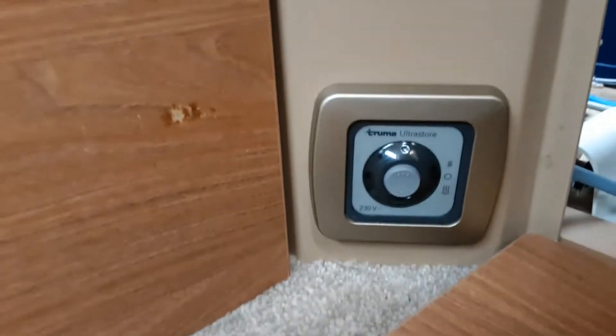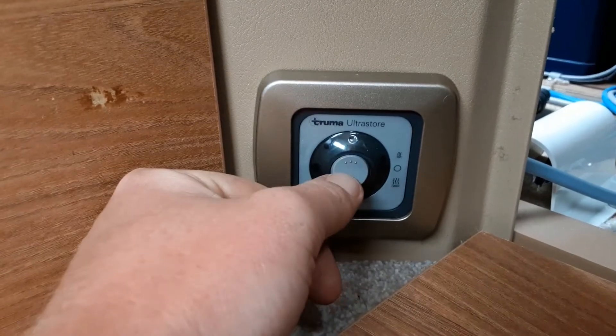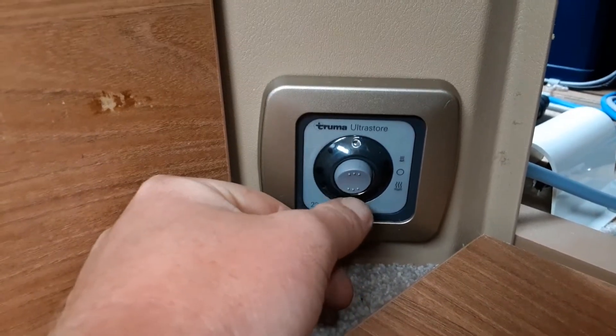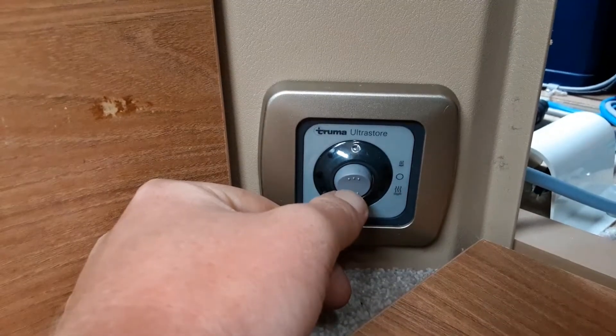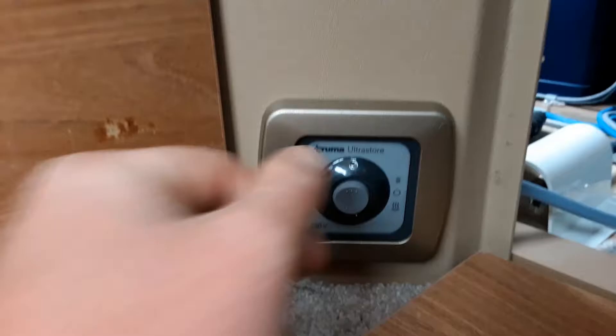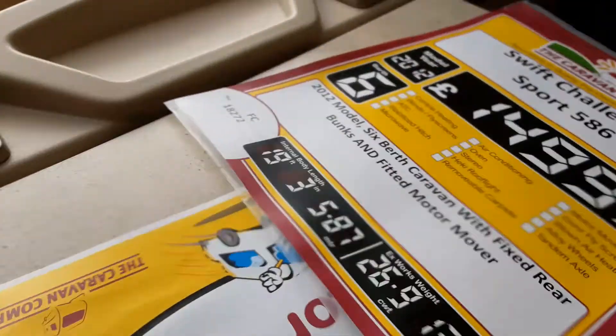With the water heater switch on, come to the control on the front of the cabinet. You can select either 30 to 40 degrees of water temperature by pressing the switch to the up position, or 50 to 60 degrees by pressing it down to the bottom position. That is your water heating on electric. You can also run the water heating on gas, which you'd need to use for boosting the water system while you're showering on board the caravan.